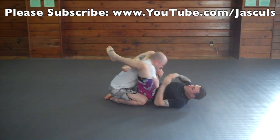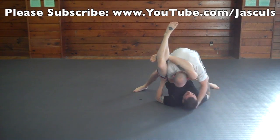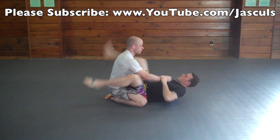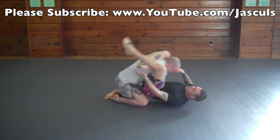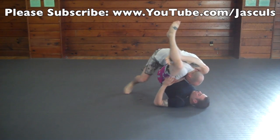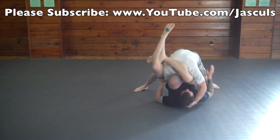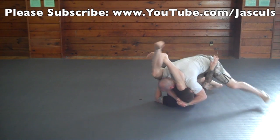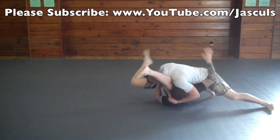Another escape that people use successfully, especially those who are bigger, is by basically stacking your opponent's knee into their face. As you do this, you want to hug around their head, put pressure into them and drive your shoulder into their face. Bring your arms around their head, clamp your hands together and then drive your shoulder right into their face so that way they open the triangle.